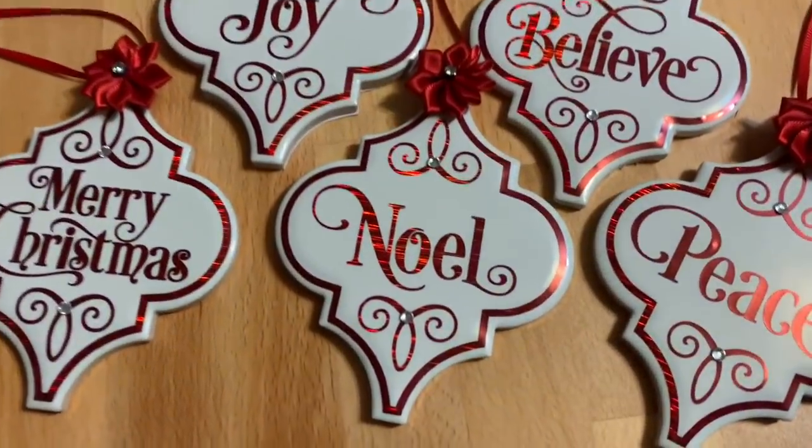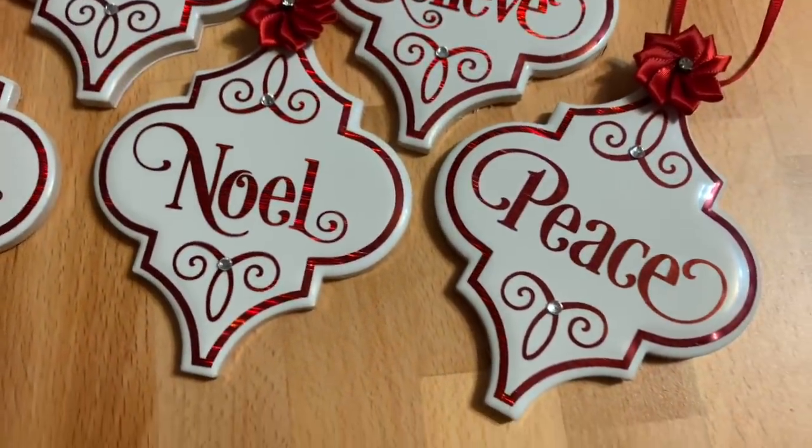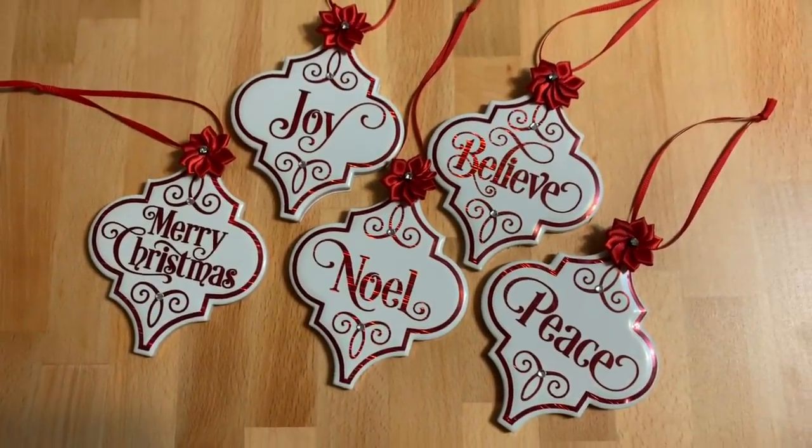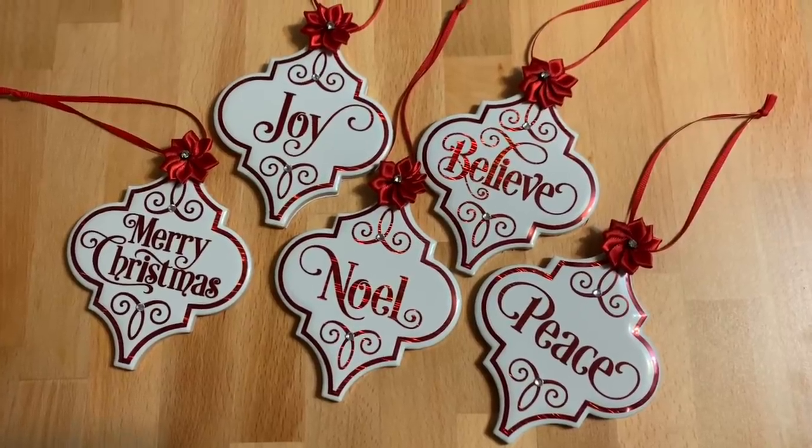Welcome back. In this video, I'm going to show you how to make these really pretty Christmas ornaments using some tiles from Lowe's. Stay tuned and I will show you how to make them.